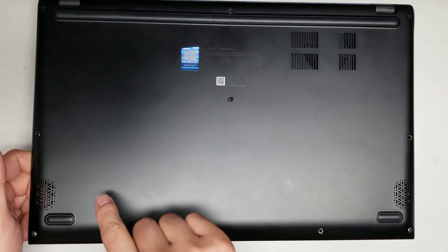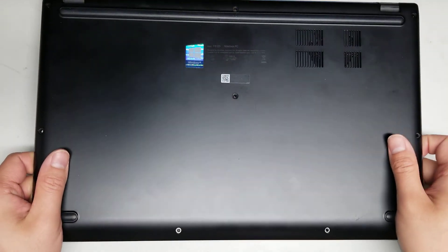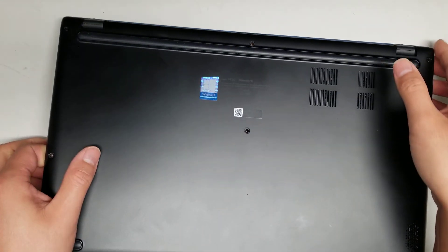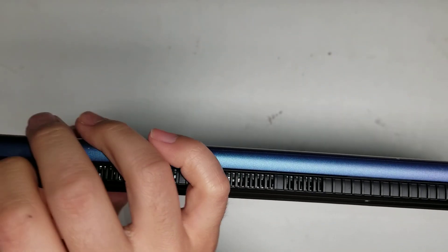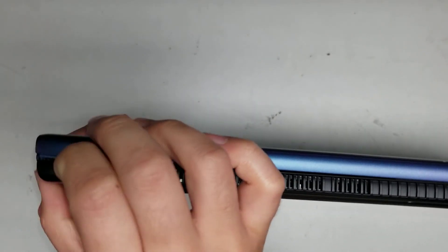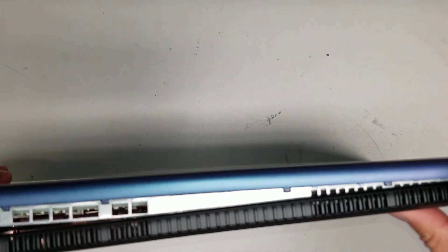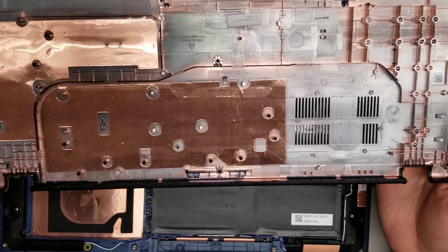While lifting this part, push forward — you kind of wobble it and push forward. It might not come out right away, so you may have to pry the little corner with your fingernail and then the rest should come out pretty easily. Work it with your finger, and then you've got the cover off.